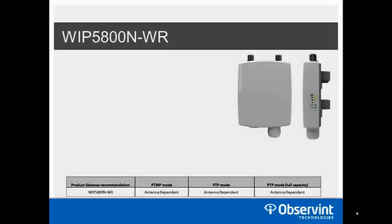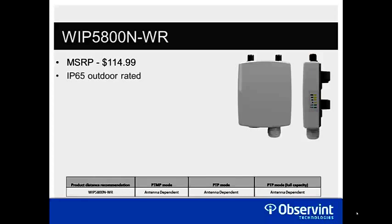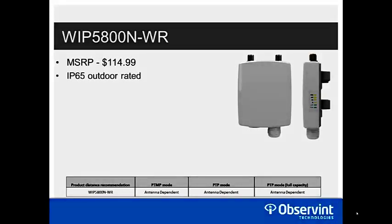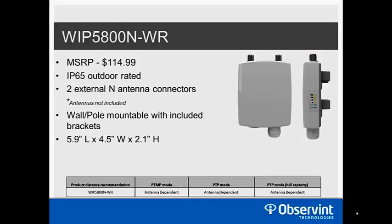The next model is the WIP 5800N-WR — essentially the WIP 5800N in an outdoor enclosure with an MSRP of $114.99. It has an IP65 outdoor-rated housing with two external antenna connectors, but antennas are not included. Wall and pole mount brackets are included and it remains very compact. Like all other units, it operates on 12–48 volt passive PoE with the PoE injector included.